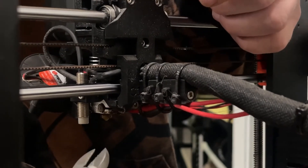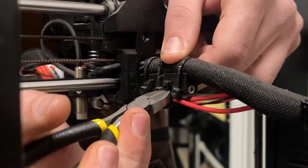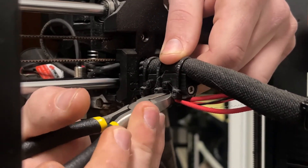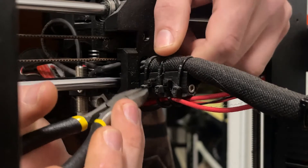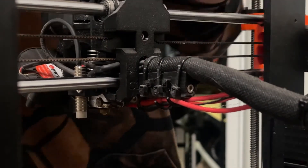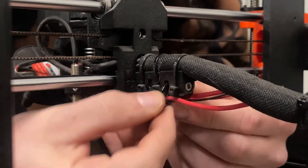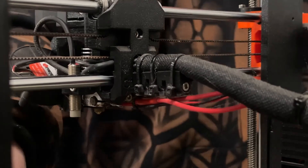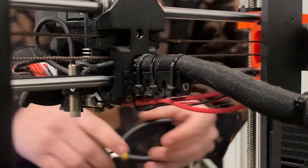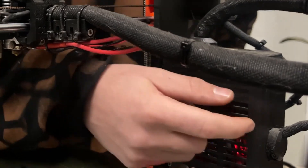The second thing you need to do is just clip the bottom zip ties. You don't have to clip anything on the top here — this is my method and I think it's the easiest because I hate rewiring the harnesses. After that, you will just start unscrewing the top piece and open the door.